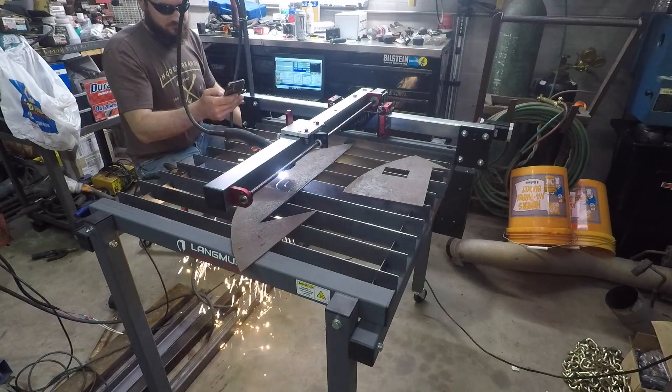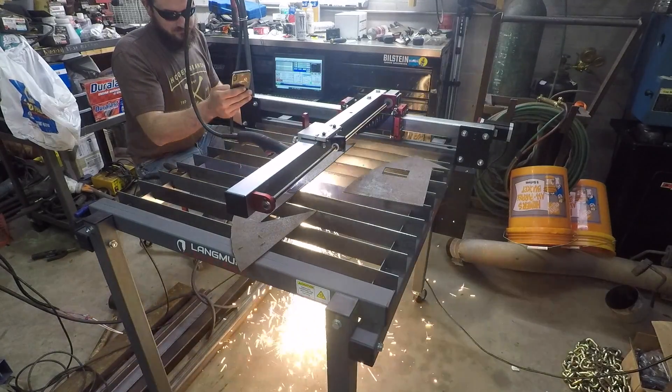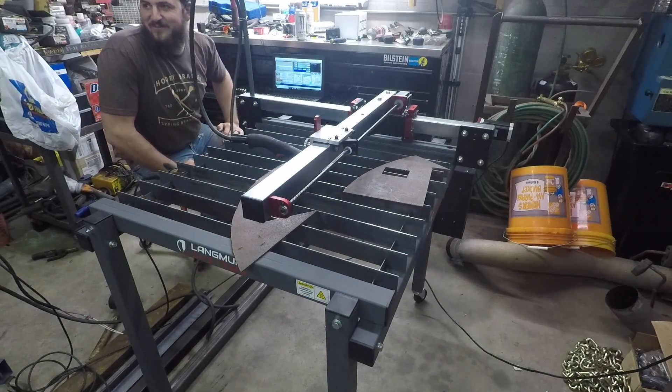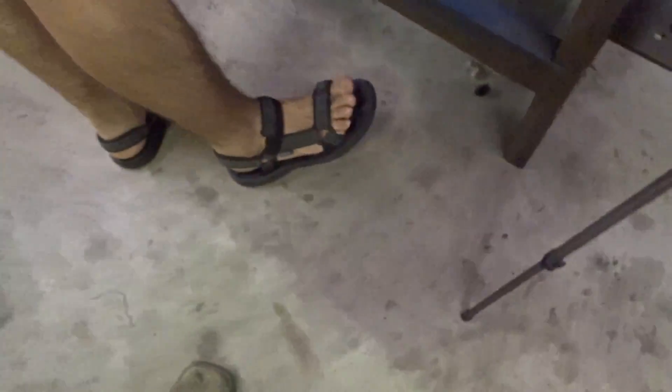Let's go! Alright, everyone, so this is the next day — a lot of hours later — after trying to figure out how to run this thing, because I have no prior knowledge of CNC or any kind of plasma type thing or anything. So this is a whole new learning curve for me.